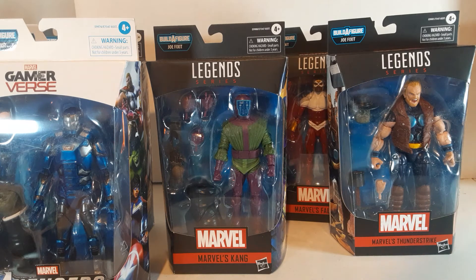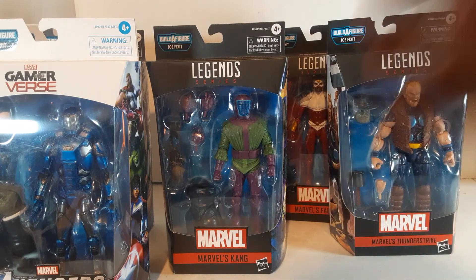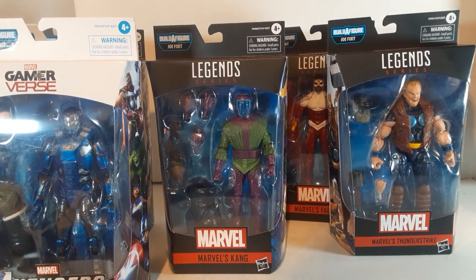Avengers was always kind of like, there's some really neat stuff. And I was really into West Coast Avengers for a while, but the main Avengers I never read a whole lot. So Kang is a great figure — I do like the character, but he's not a favorite character of mine.